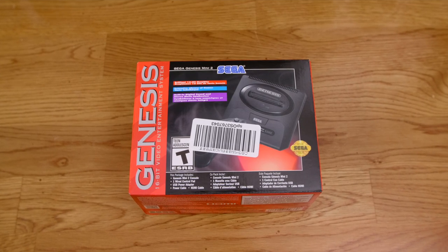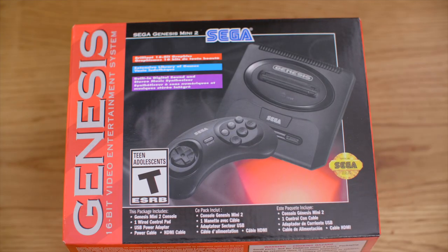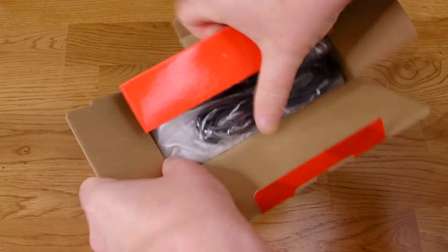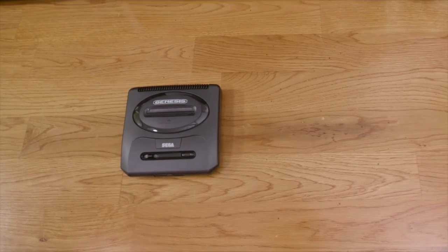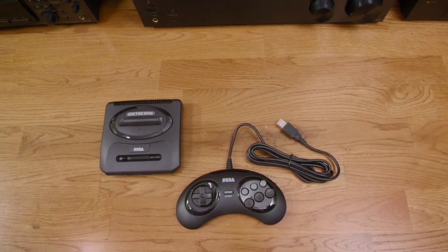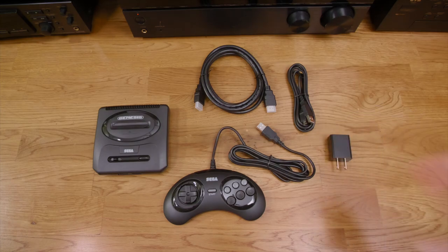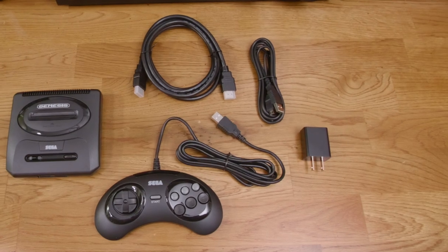Here is the Sega Genesis Mini 2. Let's peel this sticker off — fortunately it removes quite easily. The box is tiny, significantly smaller than the box the Genesis Mini 1 came in, but they packed it well with no wasted space. It comes with the Genesis Mini 2 unit, a single controller instead of two like the first Mini, though thankfully it's at least a six-button controller this time, an HDMI cable for 720p output, a USB cable for power, and a USB power adapter. Kudos to Sega for including the adapter when so many other companies are too cheap.